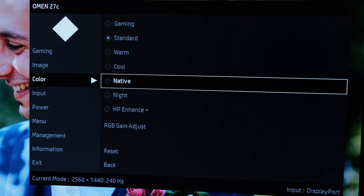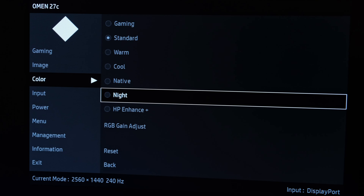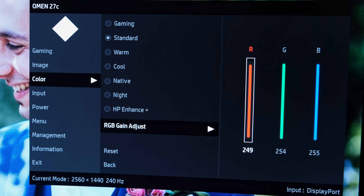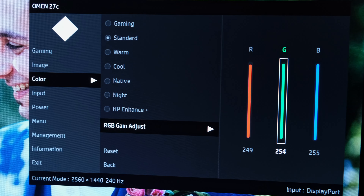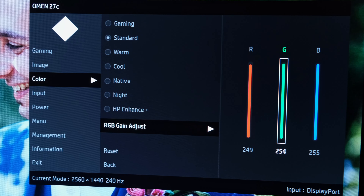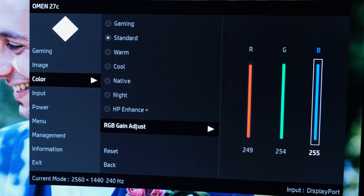The RGB gain adjust depends on the mode you're running. In standard mode, adjust the RGB gains for that mode specifically — you can have these set per mode. I've dropped the red by a few notches to 249, and one notch on green to 254, compared to the maximum 255 of blue.